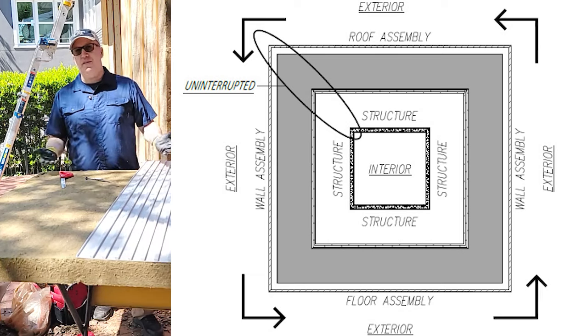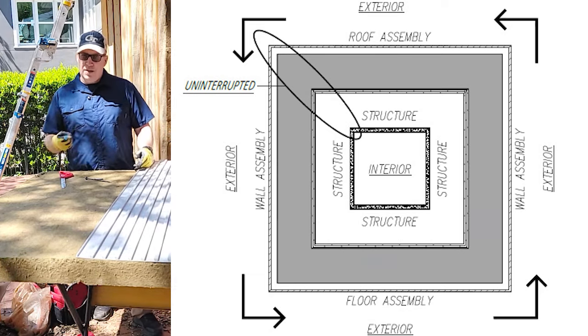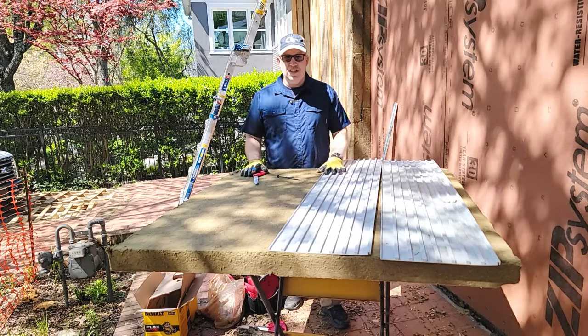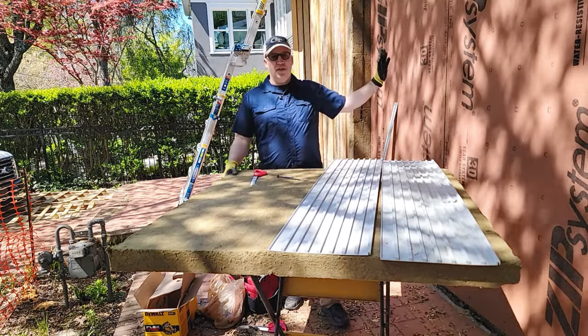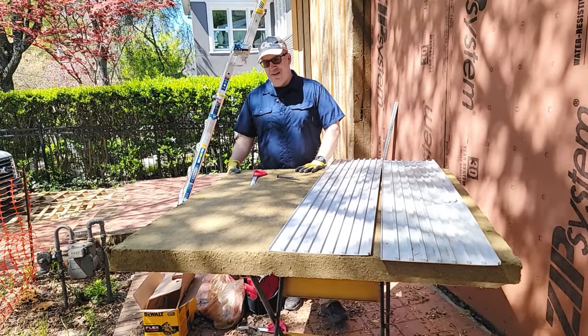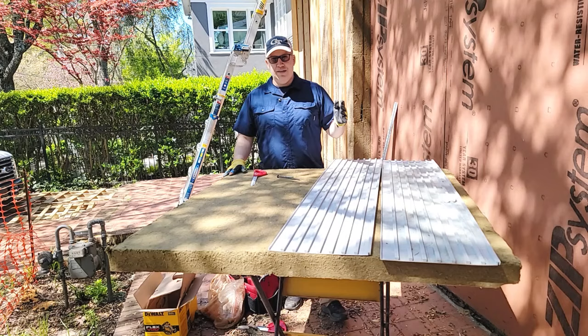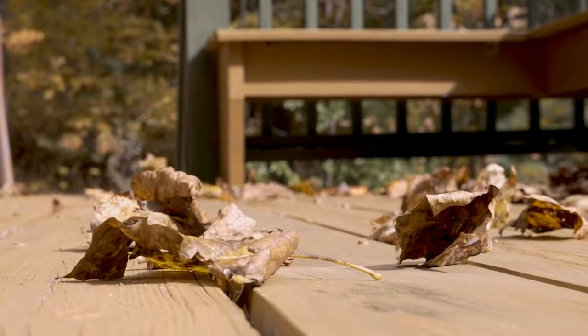This is a passive house, so we have to have continuous insulation on all six sides of the house. The slab was easy enough to figure out because there are plenty of details out there. Walls and roof — you can see we've got insulation on both. The challenge was how do we get this insulation on top of this walkout terrace, and how do you keep all the leaves and stuff out of there?